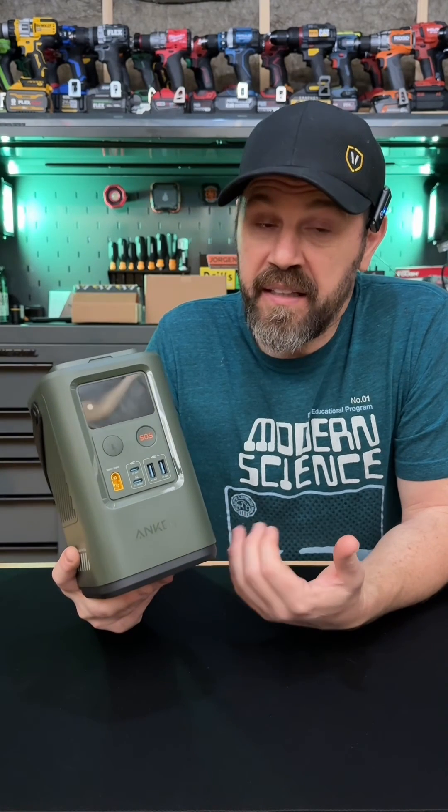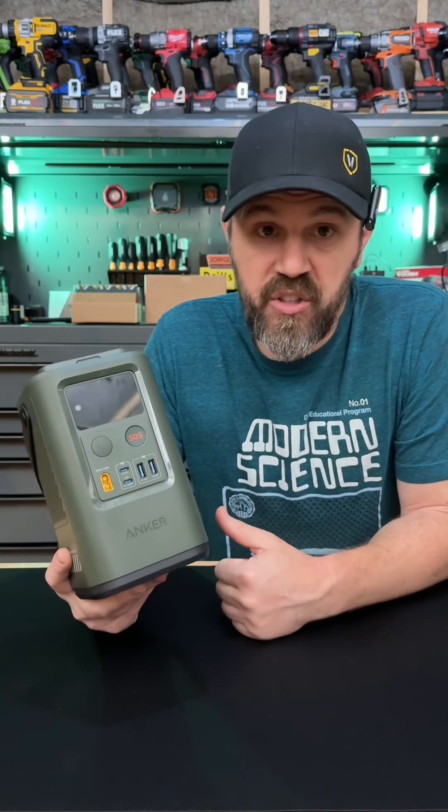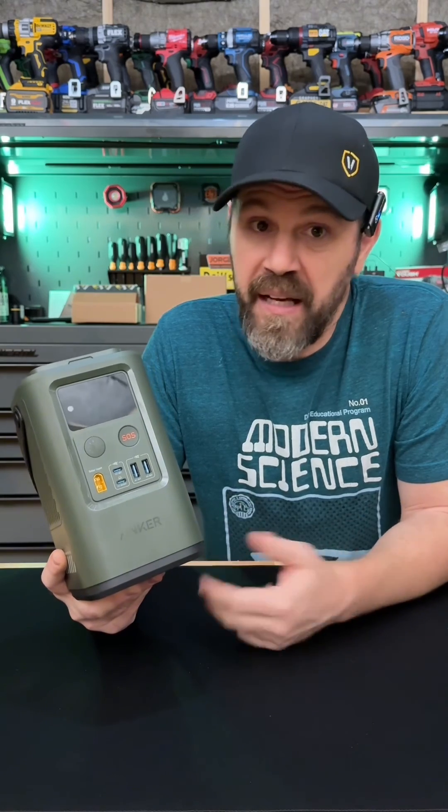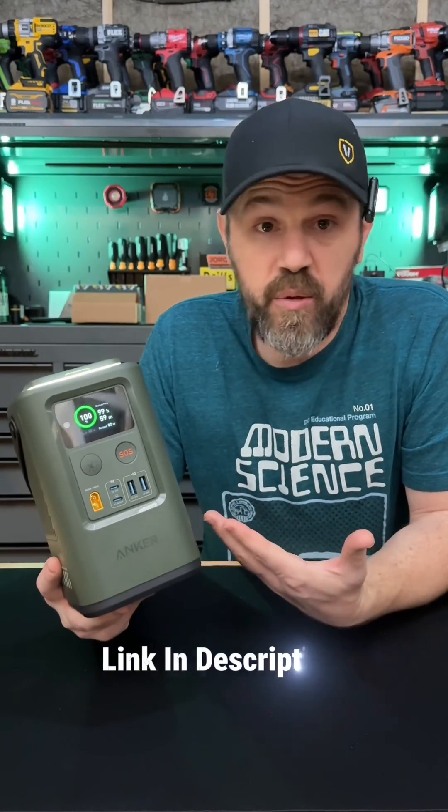So if you've been looking for a power bank that can do more than the typical power bank out there, the Anker 548 is the one for you. It's perfect for emergency situations, backup power, and backup lighting. It's able to charge multiple smart devices and small electronics at the same time, and you can recharge this either with a wall outlet or a solar panel. This is also a really good gift for family, friends, co-workers, or yourself.